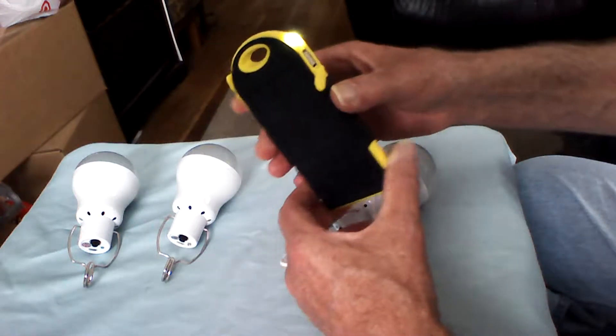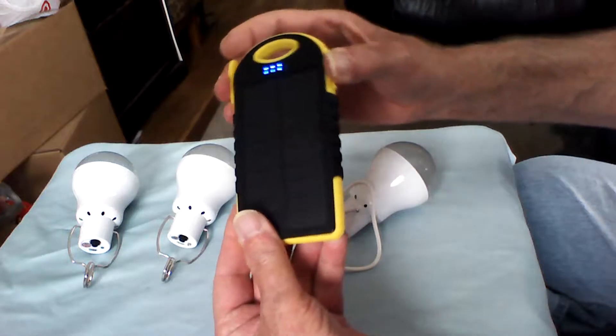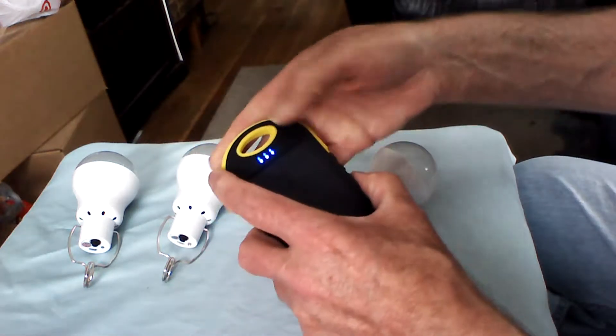What's nice about this other device is that you can get it wet and carry it in a backpack with a carabiner clip and walk around with it.